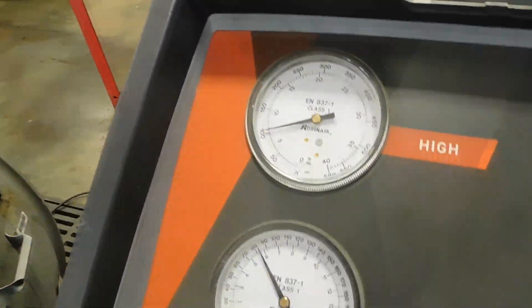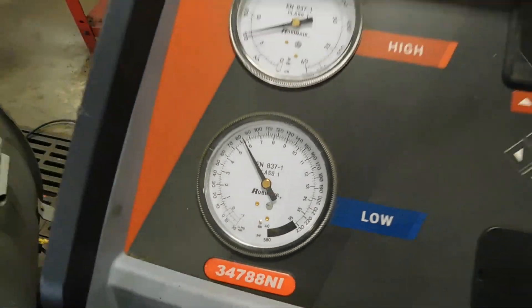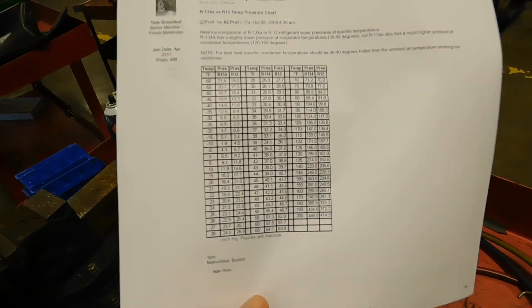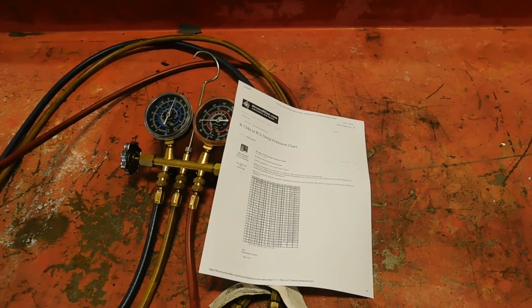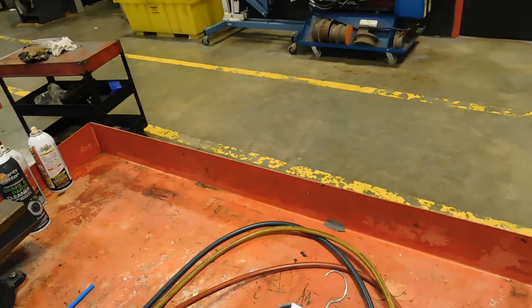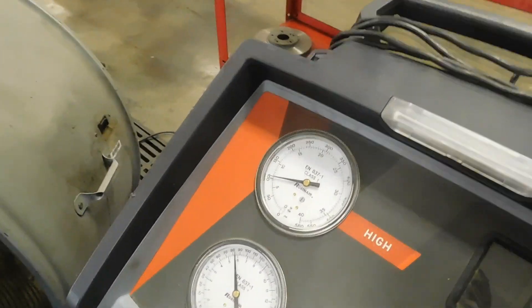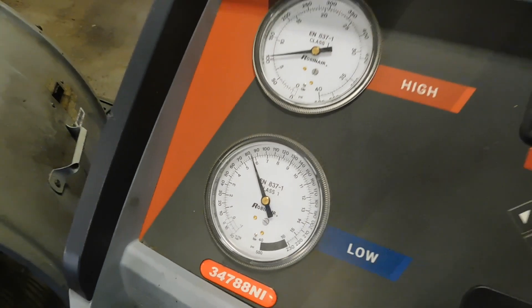We hook these up and what I'm wanting to see is the resting pressure. On the low side it's about 80 PSI. I want to check this with my chart — this is why I need to know the temperature I'm dealing with. I printed this chart out; you can just look up R-134a refrigerant temperature chart, they're all over the internet. At around 80 degrees I should be about 86.8 PSI resting, and we're a little below 80 degrees, so we're right on our resting pressures.